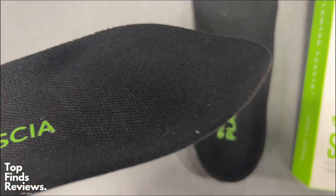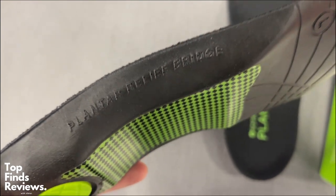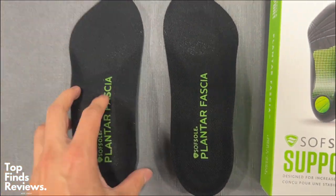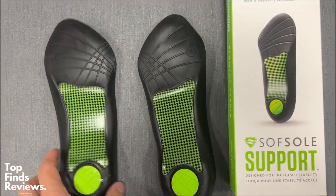This one personally is not my favorite — I give it a three out of five — but depending on your use case, your heel arc, or anything like that, this might be perfect for you.